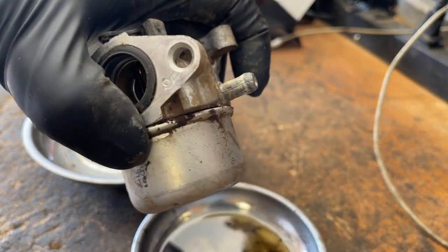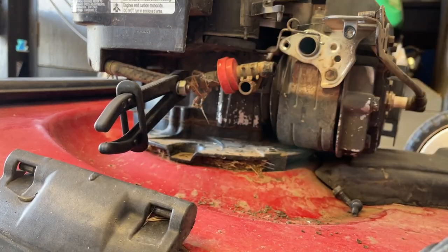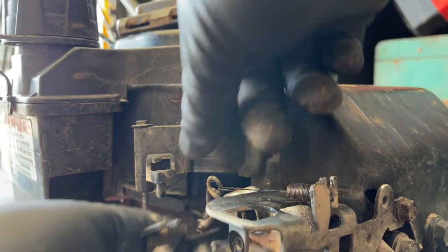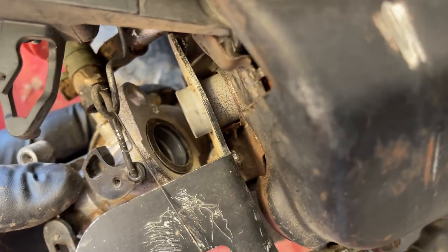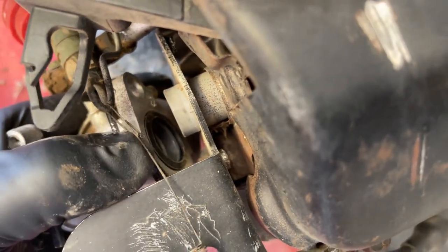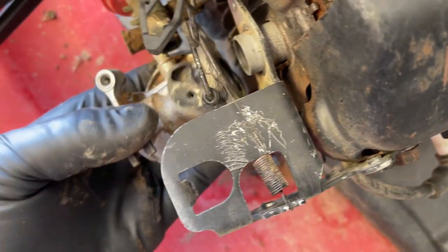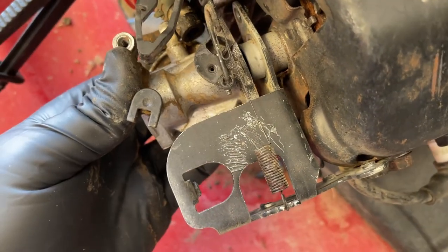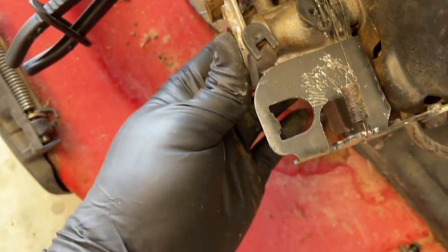Back on the machine it goes. I just cleaned up the mating surface in the back of the airbox — gasket back on. Slip the linkage back through. You'll see on the throat there that little black O-ring — that's supposed to be there. Sometimes they get left behind, but you want to make sure it's either on the carburetor itself or on that neck. You can kind of see it poke out a little bit as I'm moving it around.